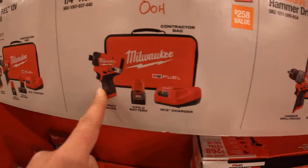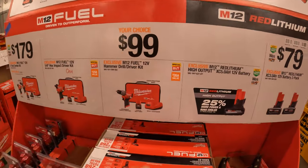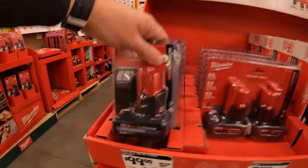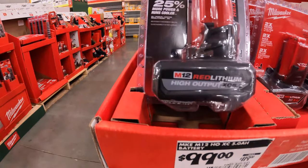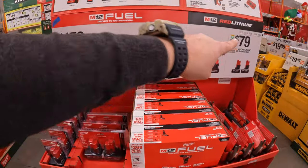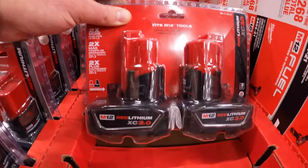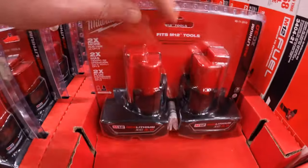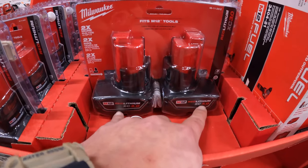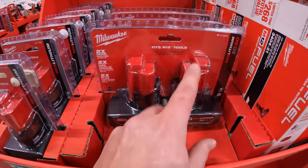That's the hammer drill or the impact driver. Also included in the $99 your-choice options, they have the 5 amp hour high-output battery — this battery is amazing. Or $79 for two 3 amp hour batteries, which are fantastic. The normal price is around $120, but right now they're going for $80, so I'd snag that up.